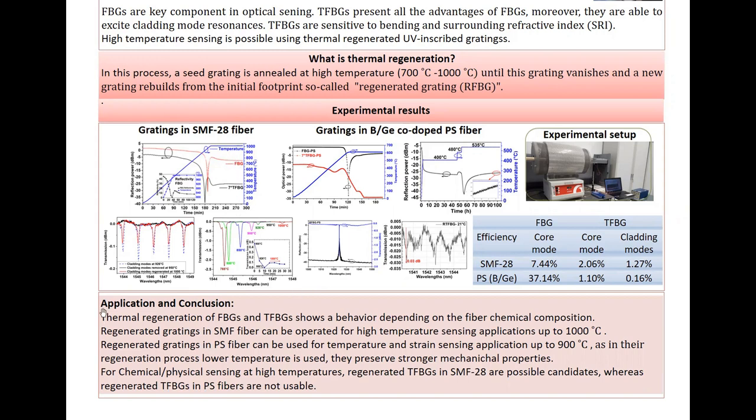And for chemical and physical sensing at high temperatures, regenerated TFBG in SMF is usable, whereas regenerated TFBG in PS fiber is not usable due to the noisy and small regenerated cladding modes. This was our research — thank you very much for listening to this presentation. Have a good day.